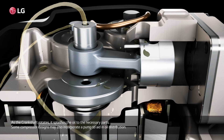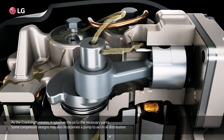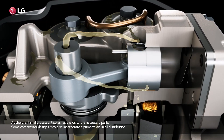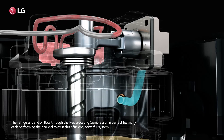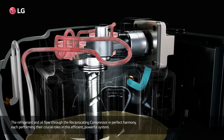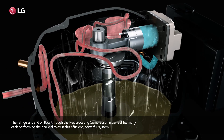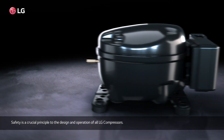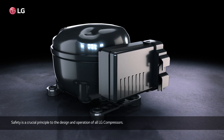As the crankshaft rotates, it splashes the oil to the necessary parts. Some compressor designs may also incorporate a pump to aid in oil distribution. The refrigerant and oil flow through the reciprocating compressor in perfect harmony, each performing their crucial roles in this efficient, powerful system.